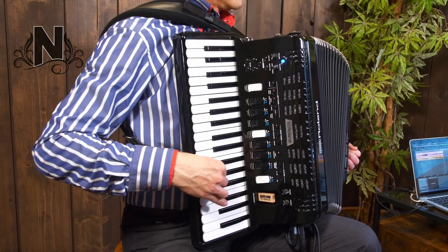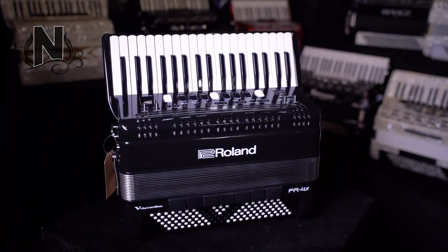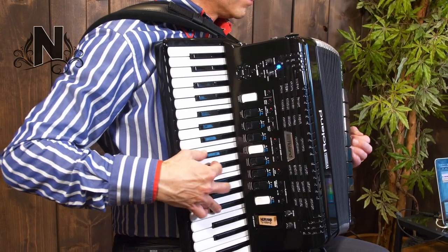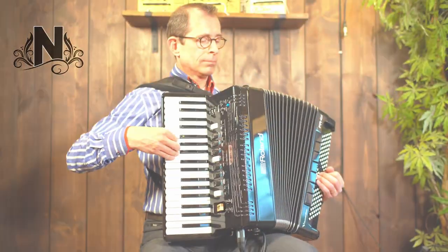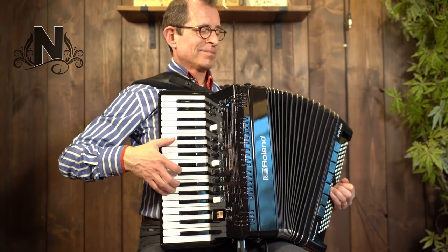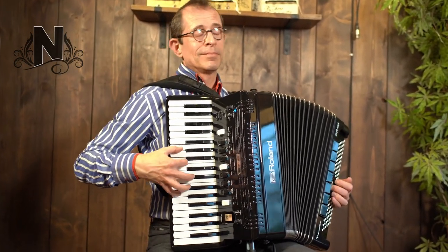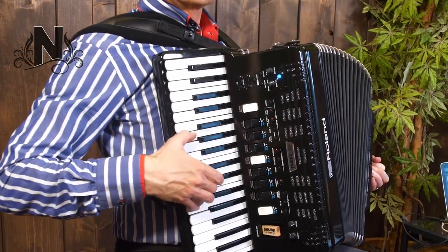It comes with an AC power adapter, or it can run on 10 AA batteries. At NICAP Accordions we also offer an exclusive upgrade on the Roland FR-4X, by installing our own designed battery chargeback specifically designed for this accordion, meaning you can charge your batteries without having to remove them each time, or being stuck to a chord when you're playing.